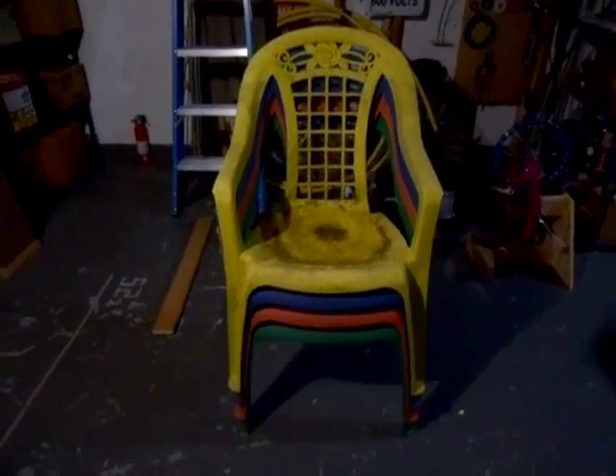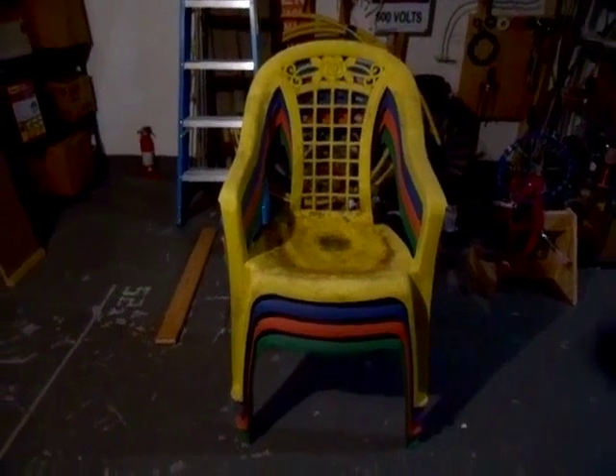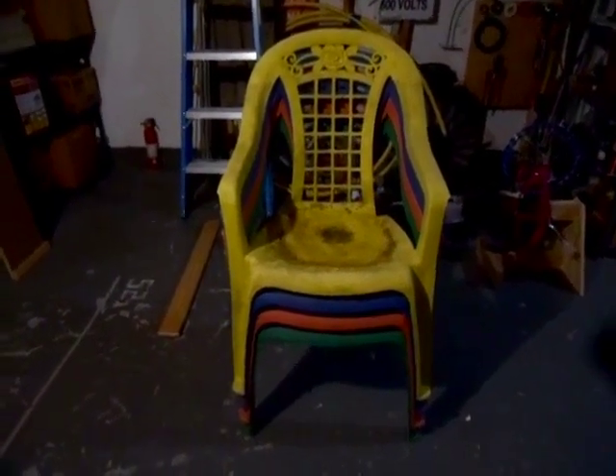Hello. The other day it was trash day in my other grandma's neighborhood, and my dad saw these plastic chairs sitting by the side of the road, so he picked them up for me and brought them home.